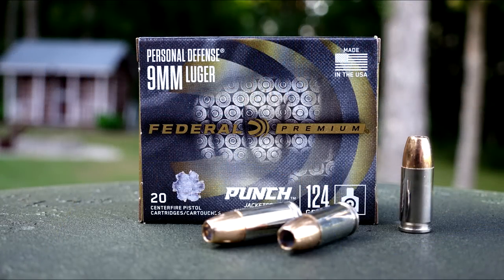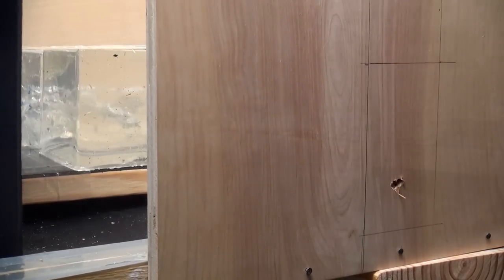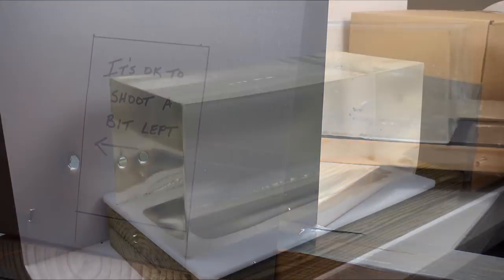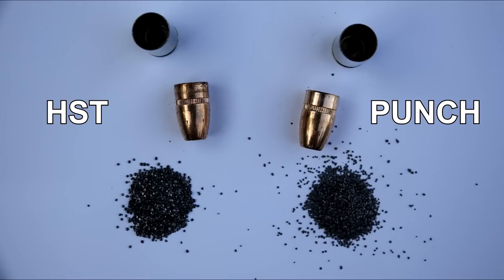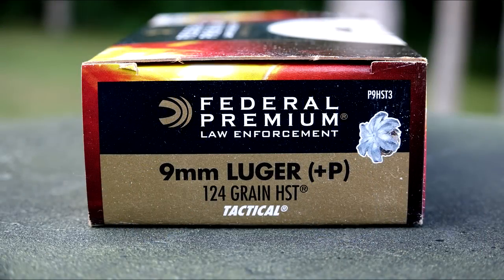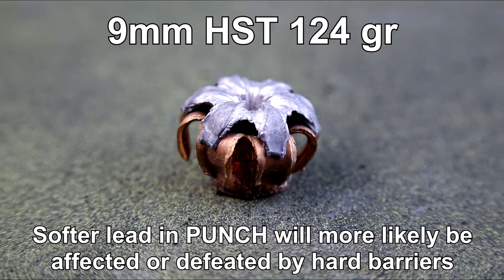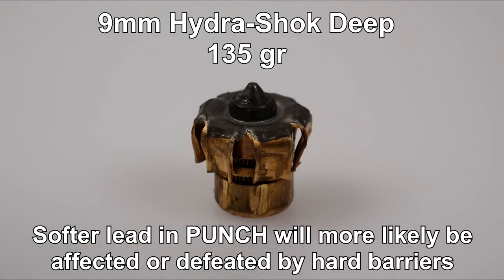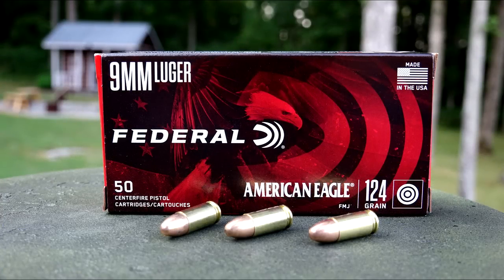Federal's concept for Punch was that most people outside of law enforcement are not seeking out barrier-penetrating ammo, so they focused on a product that needs to provide adequate penetration and expansion for only the bare gel and heavy clothing protocols. As opposed to building Punch from the ground up, specs from Federal's law enforcement products such as the HST and Hydroshock D provided the base concept with the design and expansion profile. My understanding of Federal's talking points is that the lead core is softer than products in the law enforcement lineup. Advertised velocity is 1,150 feet per second from a 4-inch barrel.